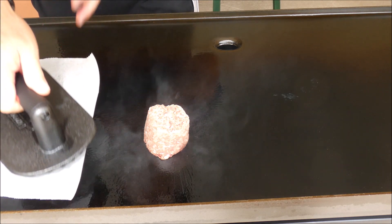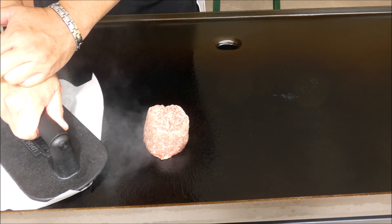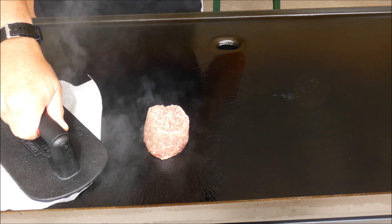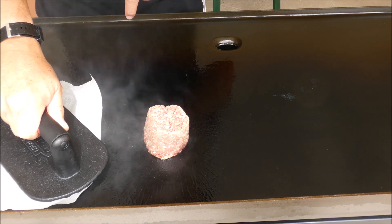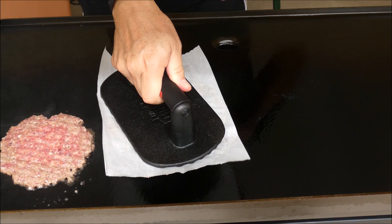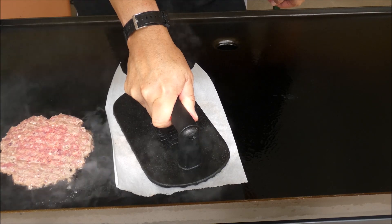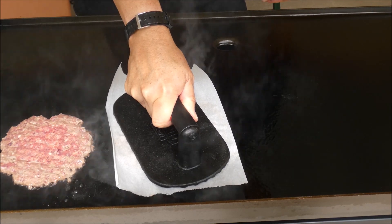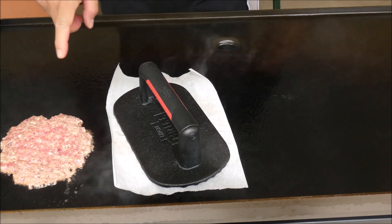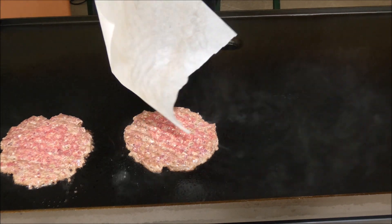Using parchment paper, smash it for 10 seconds. I should have waited — that's my mistake right there. That looks good right there. Now that looks perfect.